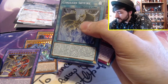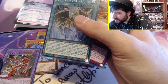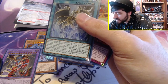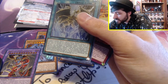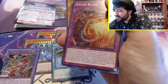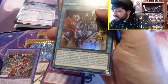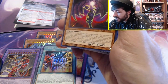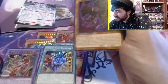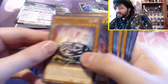Cerulean Skyfire: to special summon Hamon, Lord of Striking Thunder using its own procedure, you can also use face-down spells you control. Once per turn, while you control an attack position monster with that name, you can negate any spell or trap activated by your opponent and change that monster to defense position face-up. We also have Hyper Blaze, which I assume is a really cool card. Dimension Fusion Destruction. Chaos Core — that text is way too much for me at the moment, we'll get to that off-camera. Dark Beckoning Beast, Chaos Summoning Beast, Dark Summoning Beast.